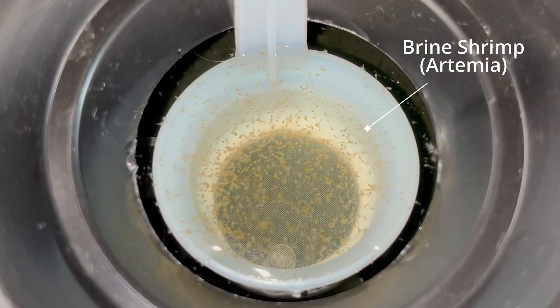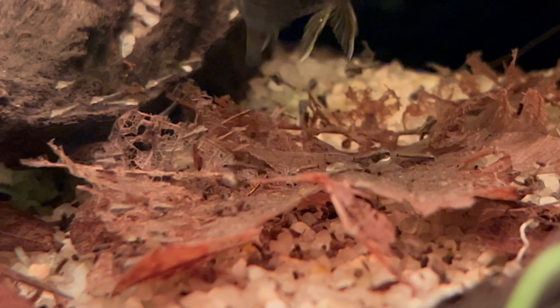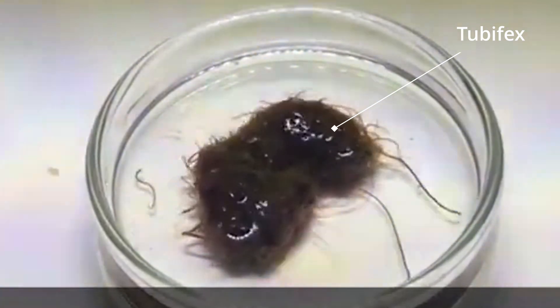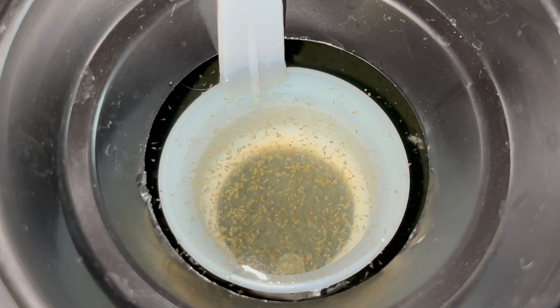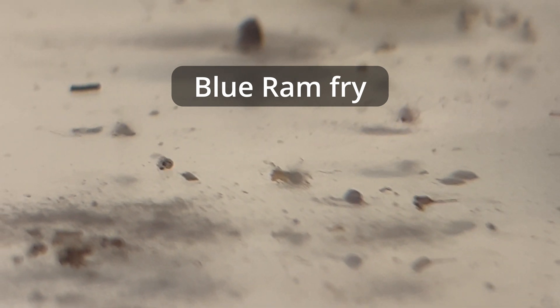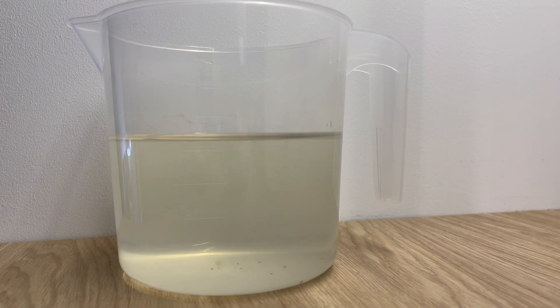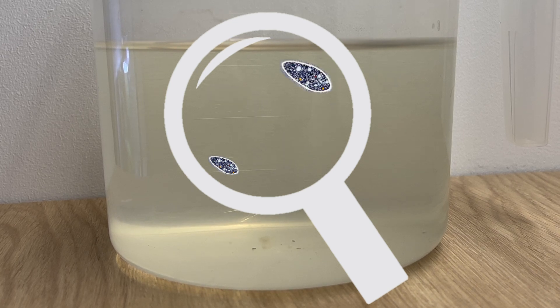It's really easy to make and I will show you every step on how to do it yourself. When it comes to fry I basically use two options: infusoria and baby brine shrimp. There are other options but in my opinion those are the easiest ones and pretty much everybody can do it. So let's start with infusoria — they are the best food for very small fry, meaning fry that is not able to eat baby brine shrimp. They are invisible to the naked eye and you can barely see them even with a magnifying glass.